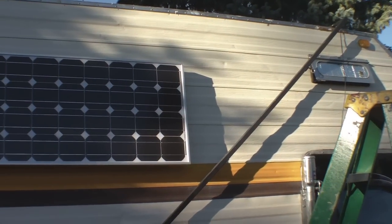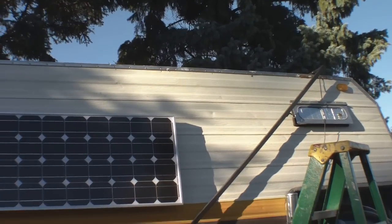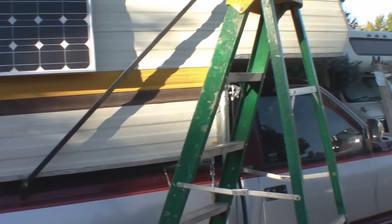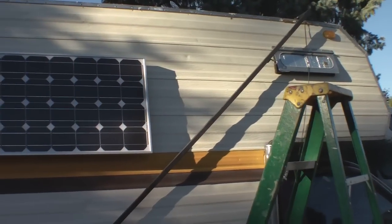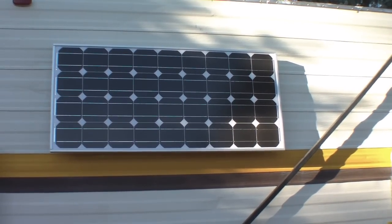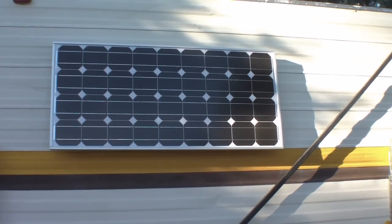I'm going to put another couple of 140s on the roof as well, so I'll have 280 watts on the roof and 90 on the side. Then I can do extended stays without using a generator. Just a little idea there - a solar power window shade. Thanks for watching.